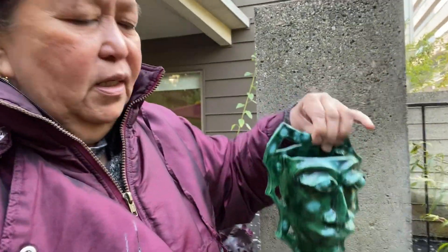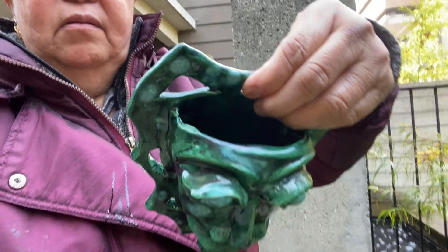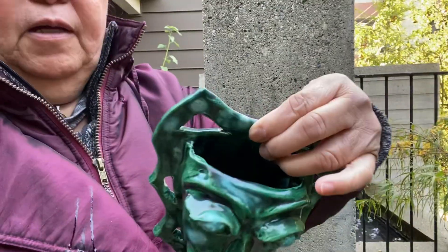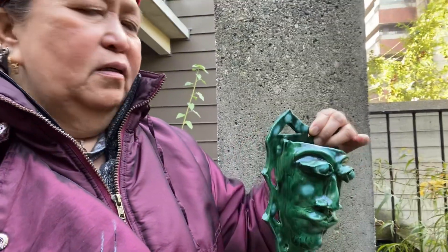You put some soil or water into your wall in your house, and you put some fresh flowers. You can put water or you can put soil, and there you go.